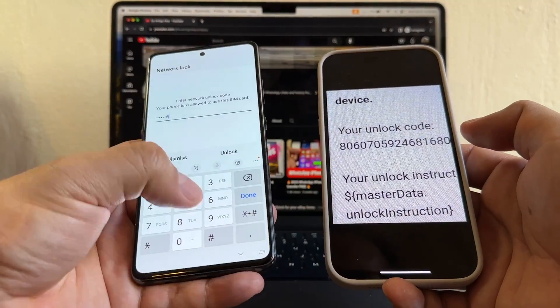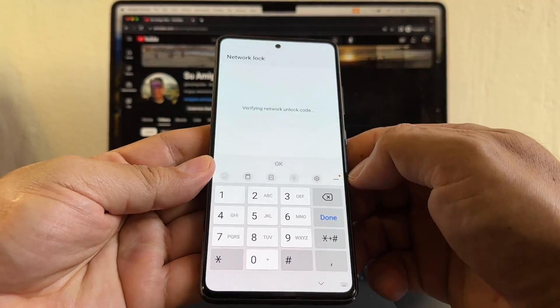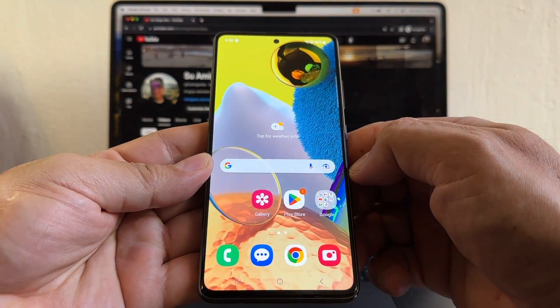The 16-digit code is: 8, 0, 6, 0, 7, 0, 5, 9, 2, 4, 6, 8, 1, 6, 8, 0. Now let's see what happens. Unlock — it says 'Verify a network unlock' and then 'Network unlock.' That's it.